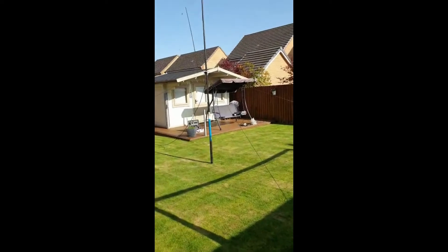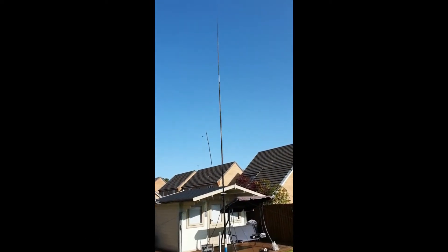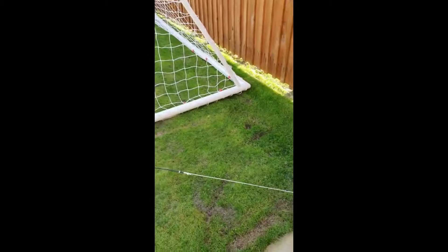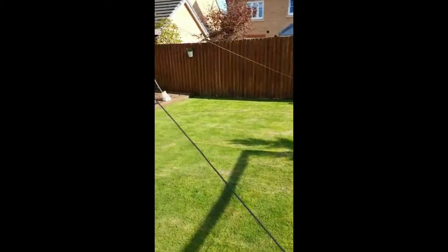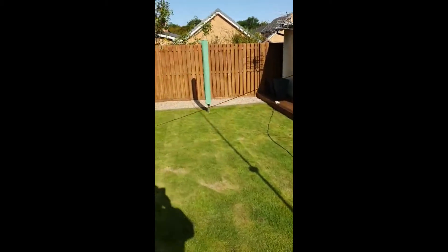This is Stevie, GM2TT, in the back garden. What we have here is a 20 meter quarter-wave vertical. As you can see, the radials are elevated from the ground — four elevated radials, one over there and one here.